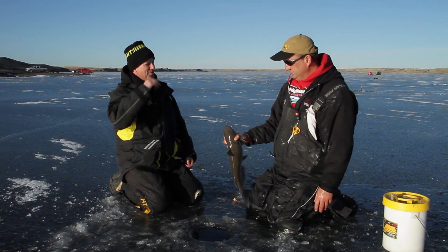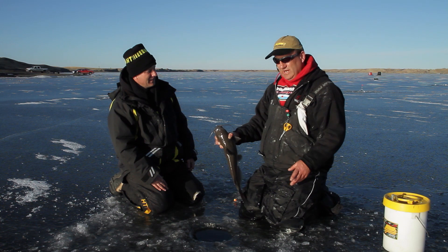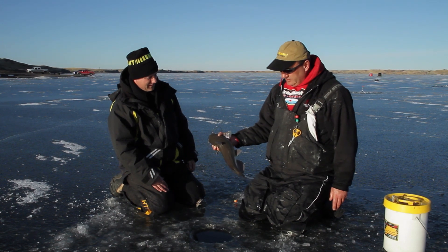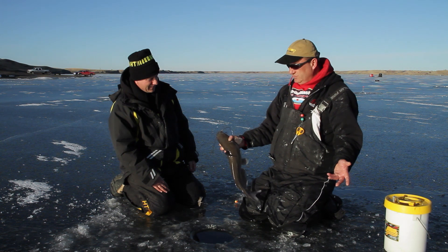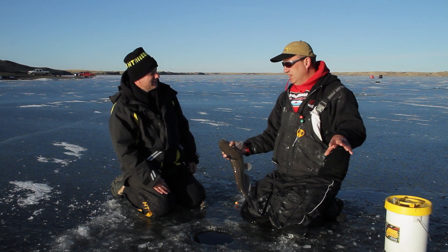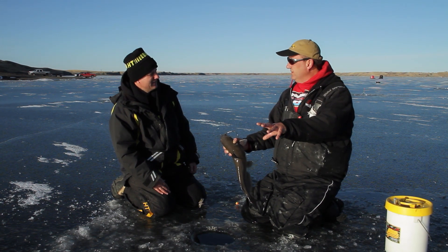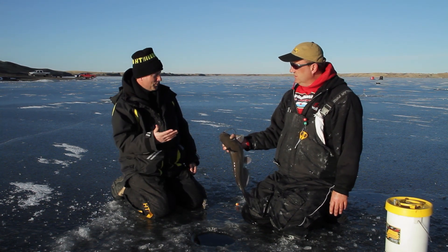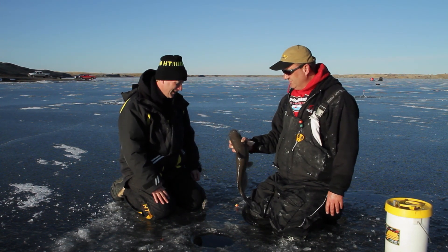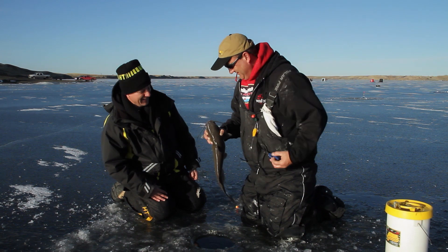Is catching catfish common out here? You bet. I've had times targeting walleyes when we've had just as many cats — sometimes more — in a good day. They're in here eating right alongside the pike and walleyes. There's a good population. We're back in one of the major river arms of Oahe, which is a Missouri River impoundment, and then we're in a creek arm off of that river arm, so these catfish do get towards the back end of these. Look at that — people talk about catching catfish through the ice, and now we know it can happen. That's the first catfish I've ever caught in South Dakota, and I got it through the ice. Nobody's going to believe me.